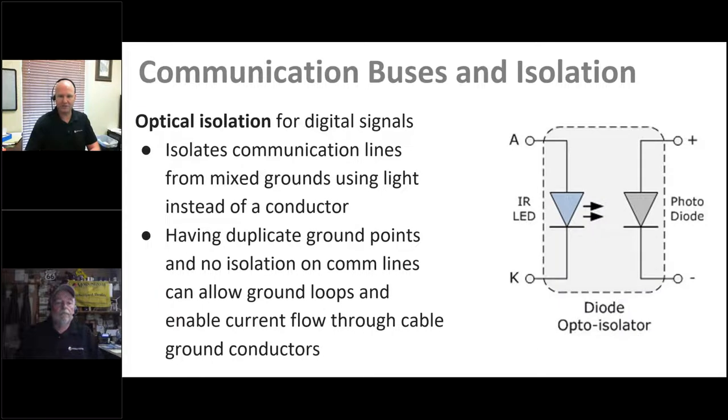Isolation also applies to communications. The goal is to send information across a gap without requiring significant amounts of power, while ensuring data gets across reliably. All Morningstar products have Ethernet — natively an isolated design — and our serial ports are also isolated. We use optical isolators: a small infrared LED on the transmitting side and a photodiode on the receiving side, transferring data across an air gap without any electrical connection.